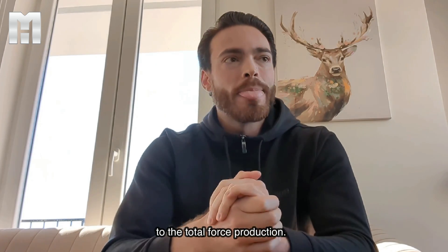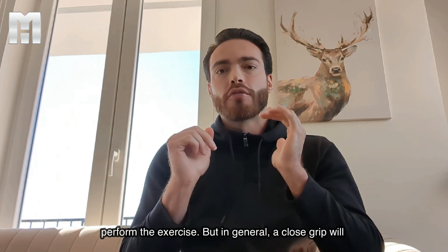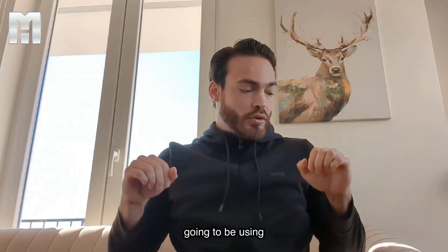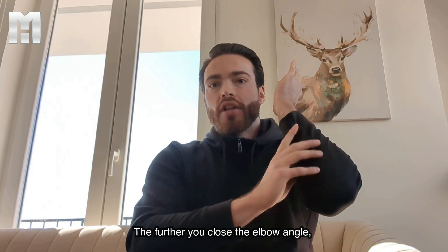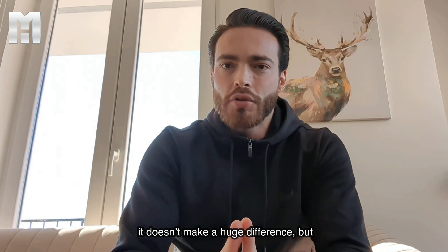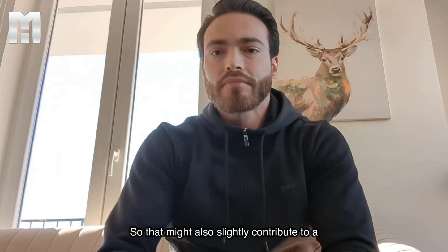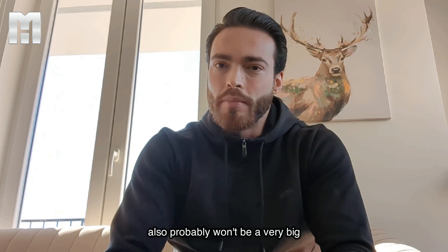There's one more factor when extrapolating EMG activity and net joint moments to long-term strength development and muscle growth: range of motion. A close grip will slightly emphasize the triceps, especially if you're going all the way down, because you get more range of motion at the bottom and close the elbow angle more. The more you close the elbow angle, the more range of motion and length change you get in the triceps, which can also potentially stimulate some stretch-mediated hypertrophy. For the pecs, you'll probably get a better stretch with a wider grip if your elbows can go all the way down.